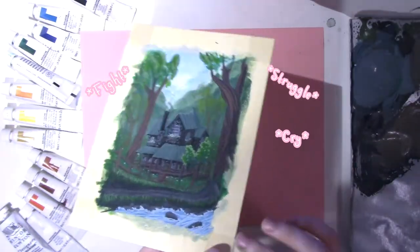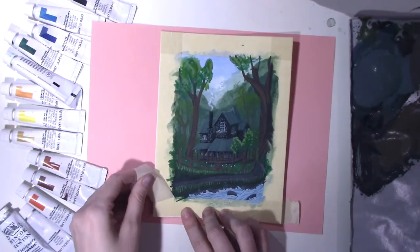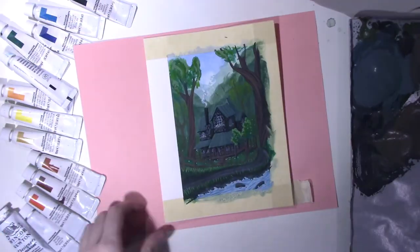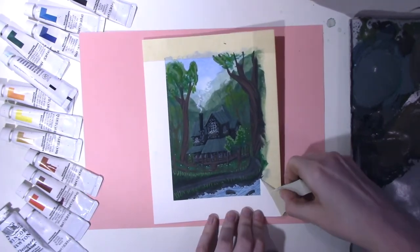Here's me fighting with this paper. The masking tape starts to rip everything up, and there are your satisfying peels — savor them, savor the peels. Love that part, it's the best.